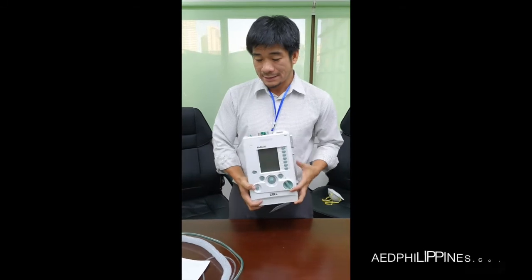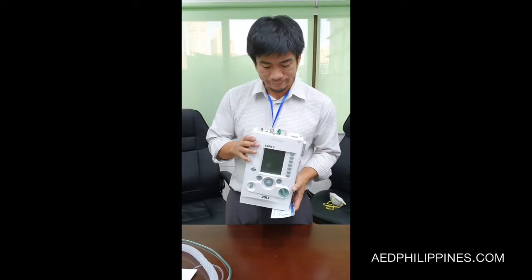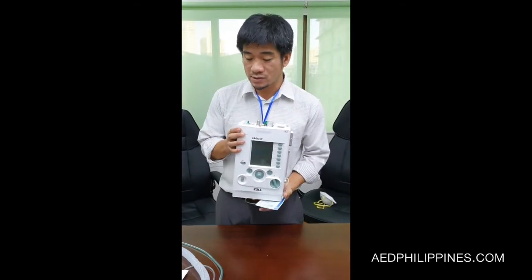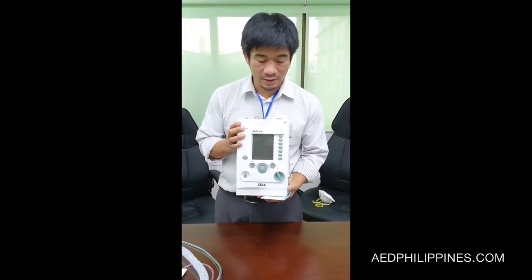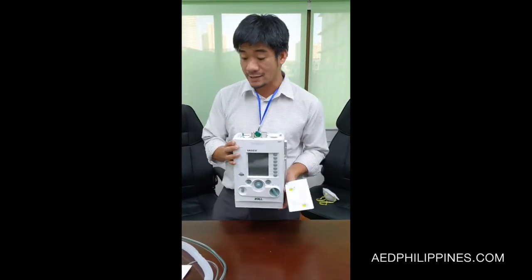Hi, this is the Eagle 2 from Zoll. This ventilator can be used in the ER department, inter-hospital transport, and even in ICU.